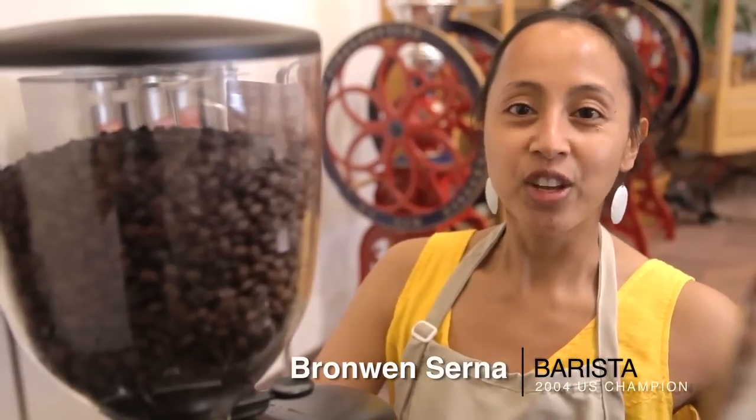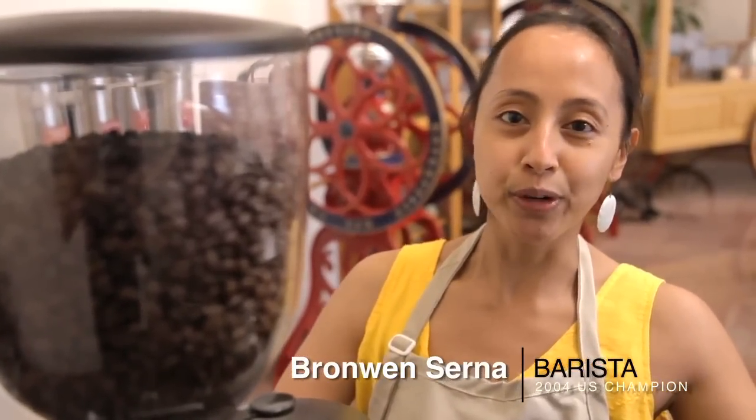To make the best cup of coffee, you want to use freshly ground coffee. So grind your coffee right before you brew.